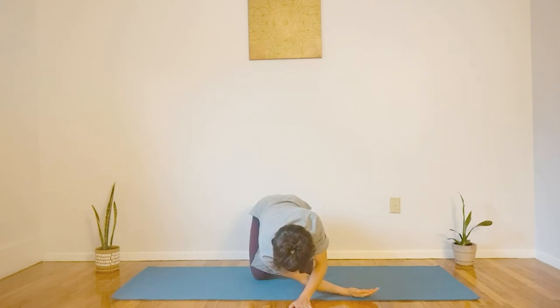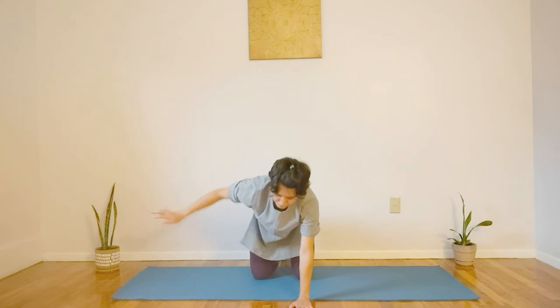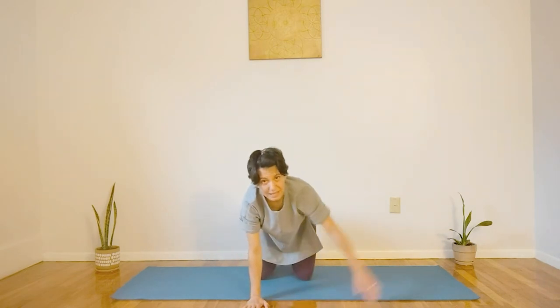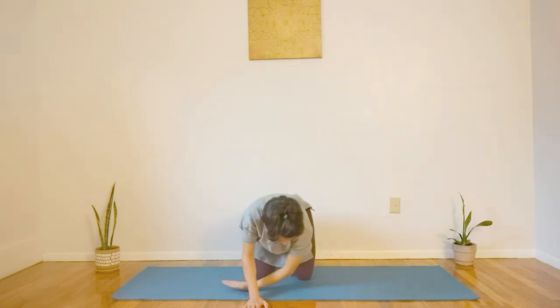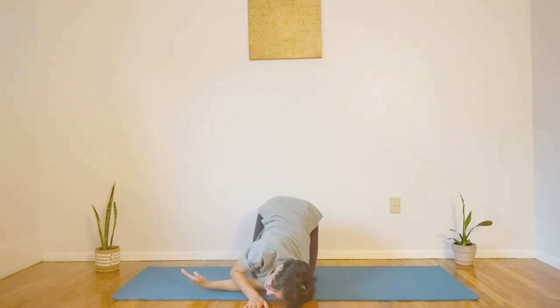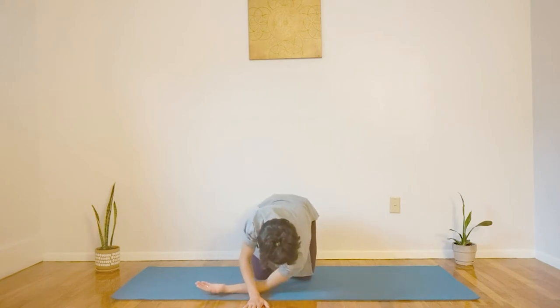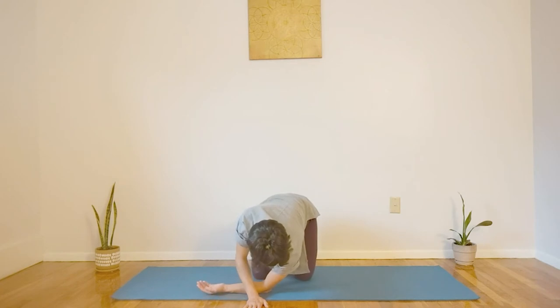Let's inhale, releasing. Inhale, opposite hand. Threading through. Now again, instead of collapsing down, bring your shoulder out slightly, lifting your shoulder and your hips. Pushing through your hand on the ground as needed. So experiment with that movement and see what feels good for you.